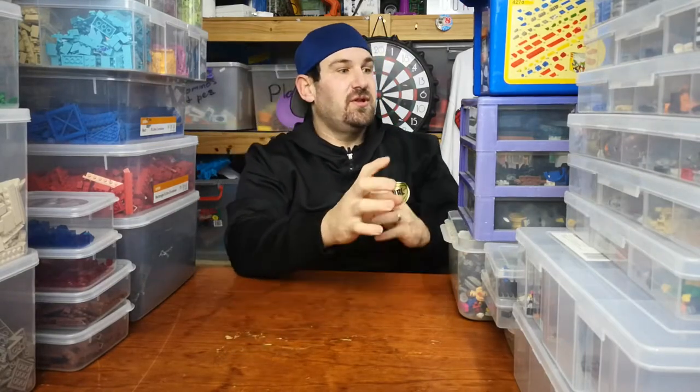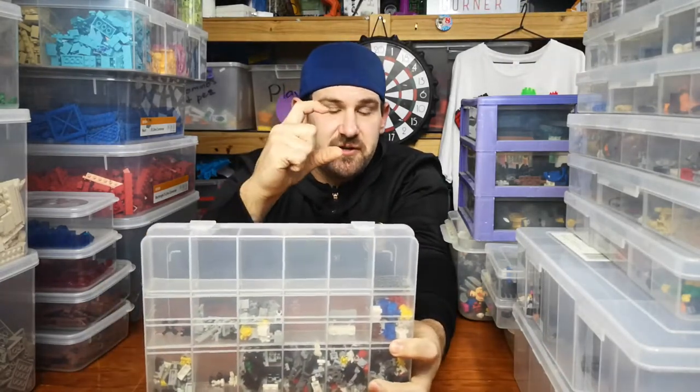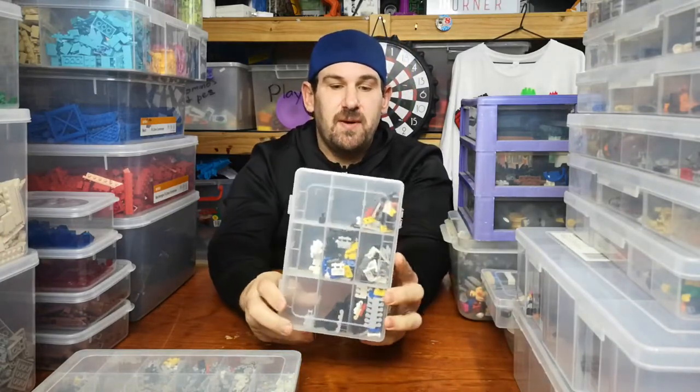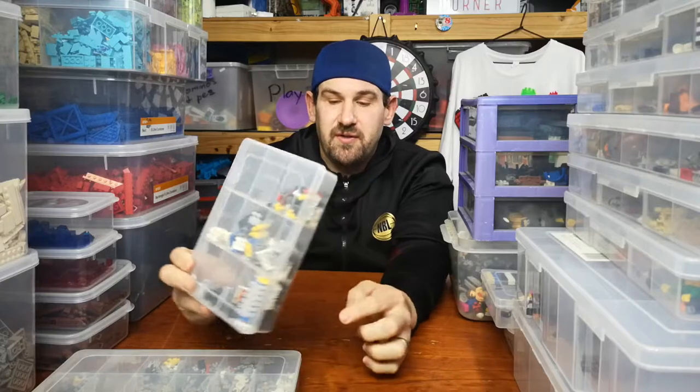So this is the way I used to sort it by color and all the little pieces. This here is all my clips — if it's got a C clip on it, it goes into this box. Then I have all my bars, so anything with a bar on it that goes into a clip goes into that box.